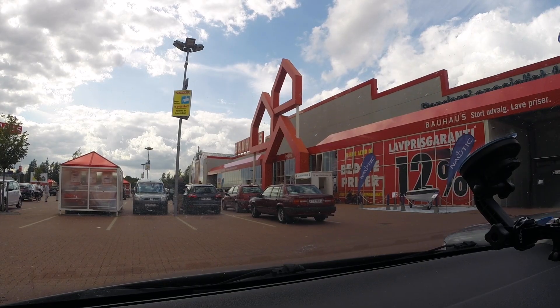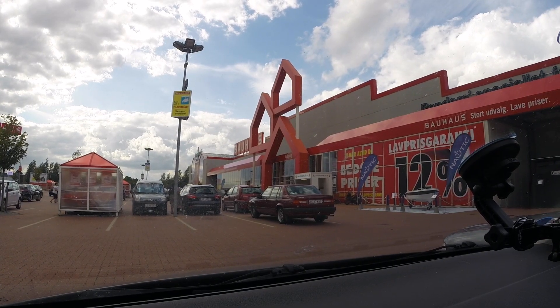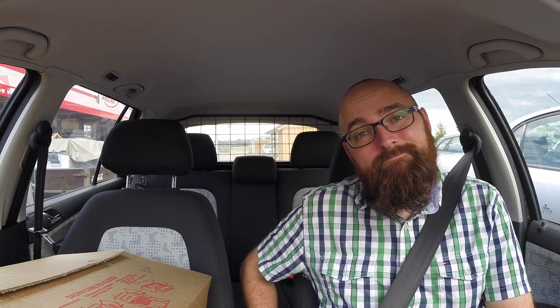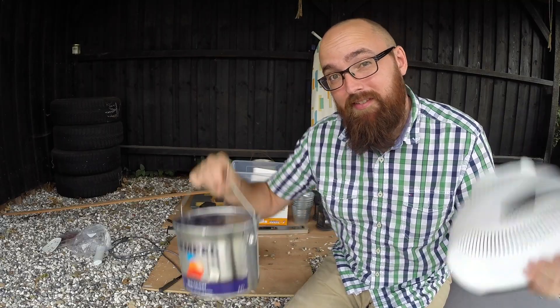I've dropped off the cradle for the boat, and here we are at the hardware store to pick up some more of that paint. Dang it - they didn't have the paint I'm looking for. That's really unfortunate, but let's head back to the house. When life gives you lemons, sift your paint.